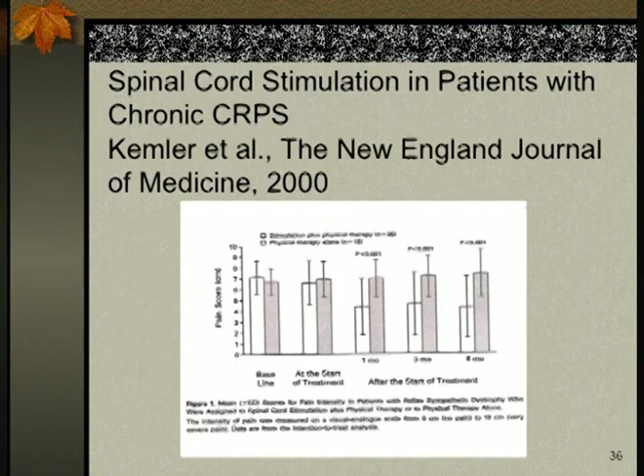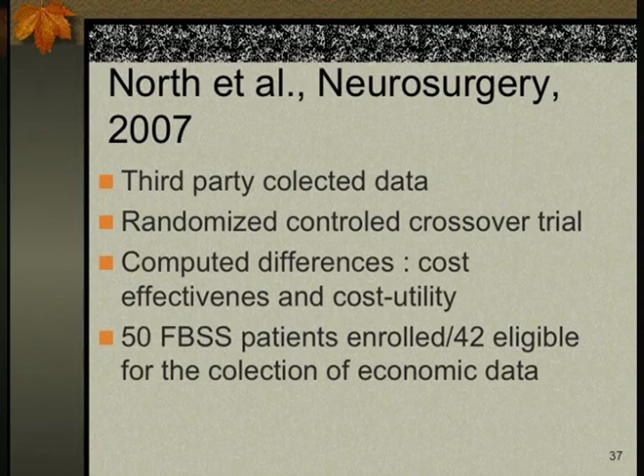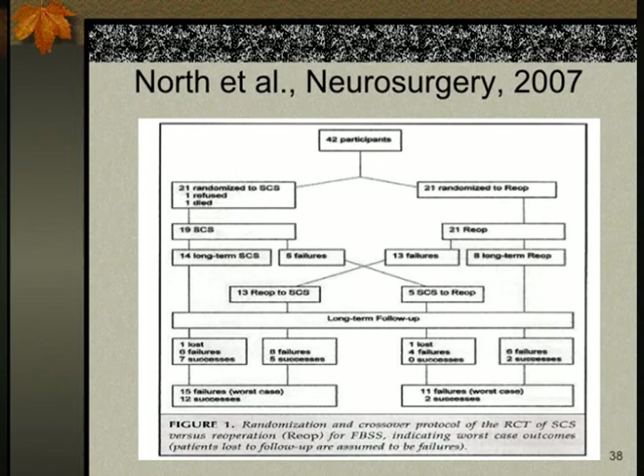There was also the 2007 North study, a randomized controlled trial comparing spinal cord stimulation versus reoperation in failed back syndrome. Patients were randomized, could cross over between groups, and could ultimately choose surgery or stimulation. The study found spinal cord stimulation to be more cost-effective than reoperation in selected failed back syndrome patients, recommending it as the initial therapy with a mean follow-up of 3.1 years.